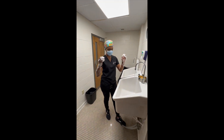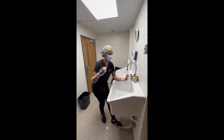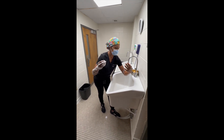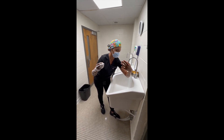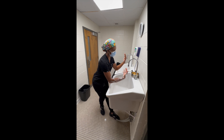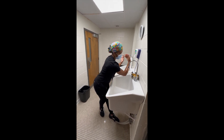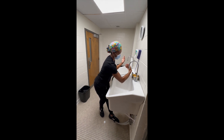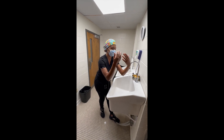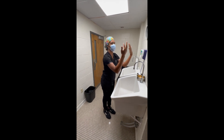Now we're going to rinse. I use my foot pedal to turn my water on, and I'm going to rinse my hand from my fingertips all the way down to my elbow. Repeat the same thing on the opposite hand. Then I will drip over my sink for a little bit, and then I will go and dry.